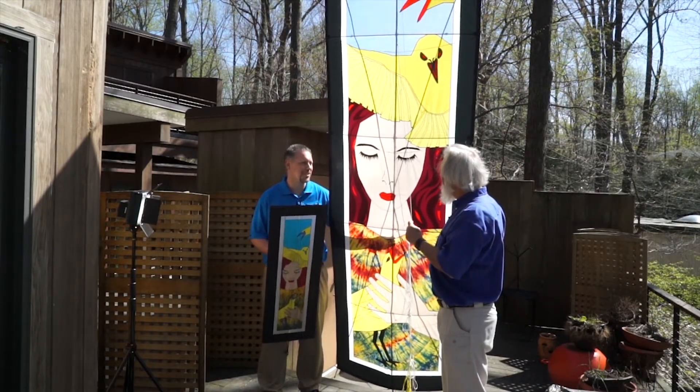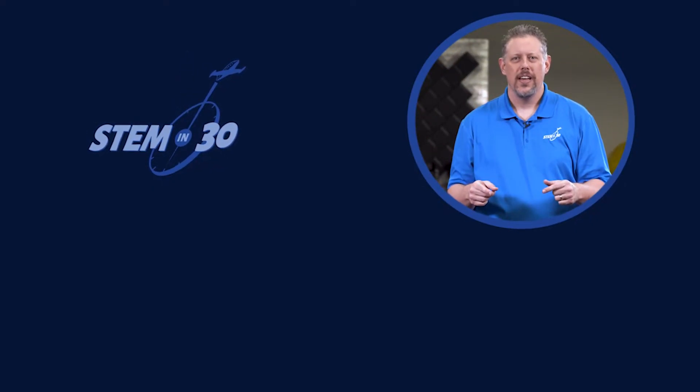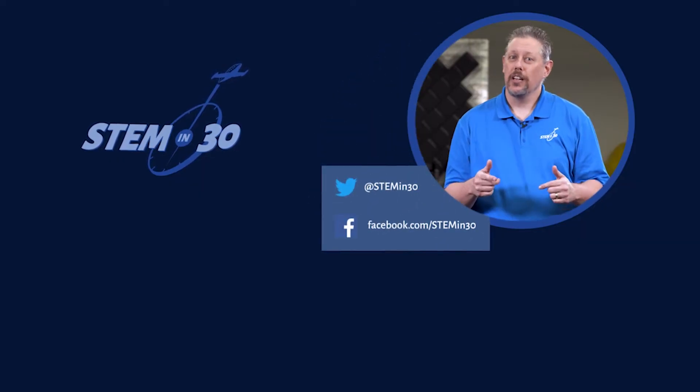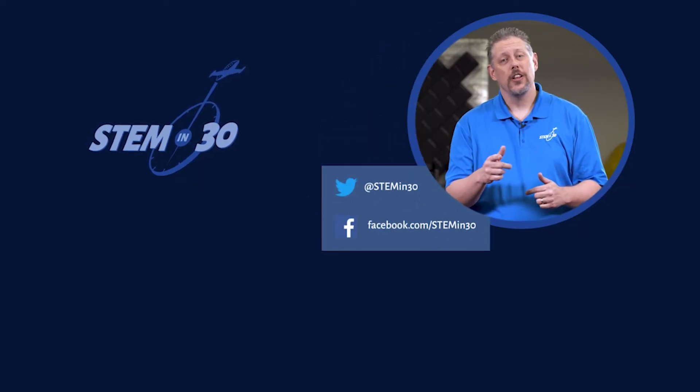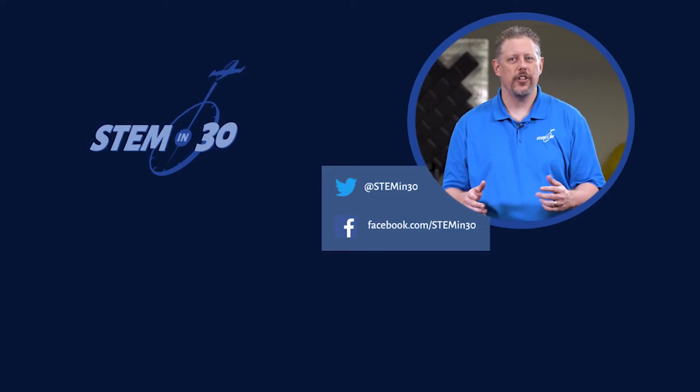This is amazing. Thank you so much for sharing with us today. Thank you, Marty. Let us know what you thought of this video down in the comments section. And if you enjoyed it, be sure to give it a like and a share. Follow STEM in 30 on Facebook and Twitter, and subscribe to the National Air and Space Museum's YouTube channel.